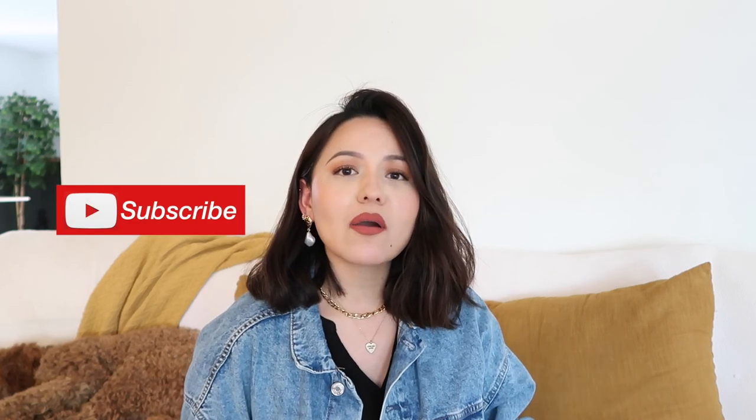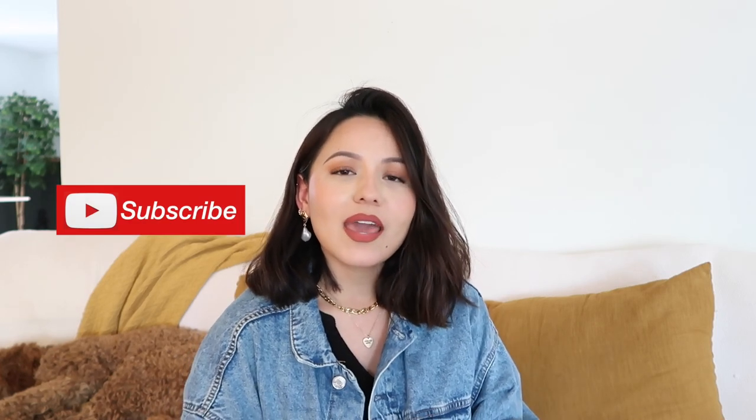If you're not subscribed, please do so — it helps out my little channel. I also hope that you follow me over on Instagram. Thank you so much for watching, and have a good day. I will see you in the next one — see ya!